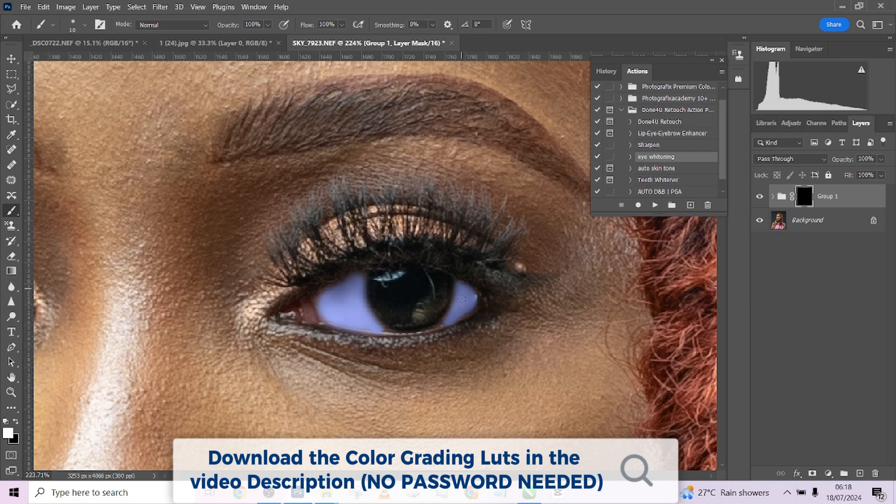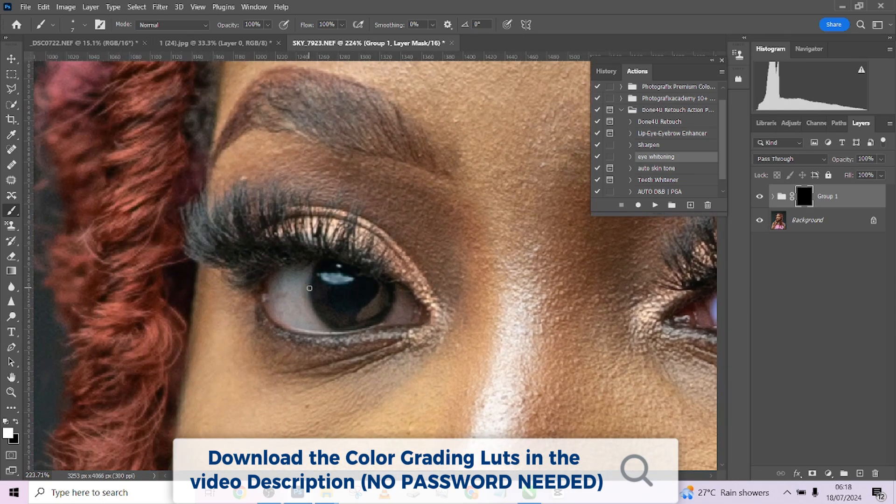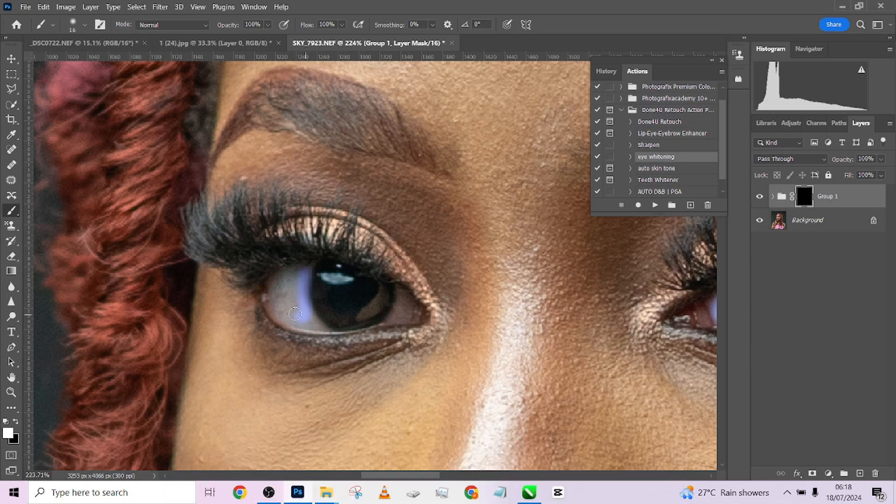The color grading we'll be using in this particular video will be given to you for free. All you need to do is watch through this video to get the password for your zip file. We'll be color-grading the picture, and after that we'll be saving it out as a LUT — that will become a bonus tip you can use in your own work as well.